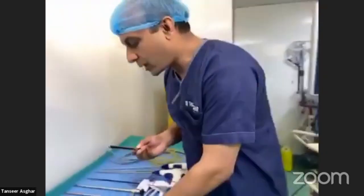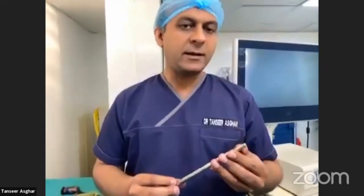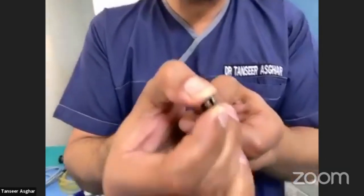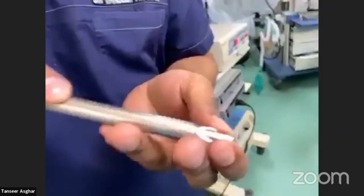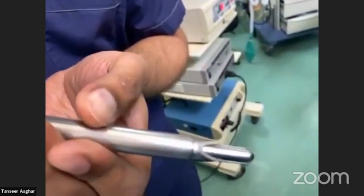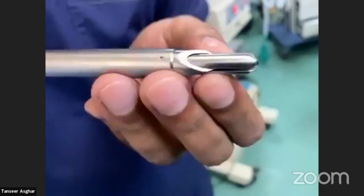Coming on to the trocar first. Trocars are of different types, both in disposable and reusable forms. This is called the safety trocar. You can see there is a safety wall over it and a sharp edge inside. When you enter the abdomen through the sharp end using clockwise and anticlockwise motion, the safety guard comes out, protecting the viscera from damage. That is why it is called the safety trocar.